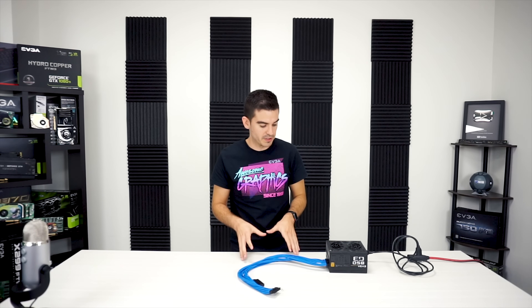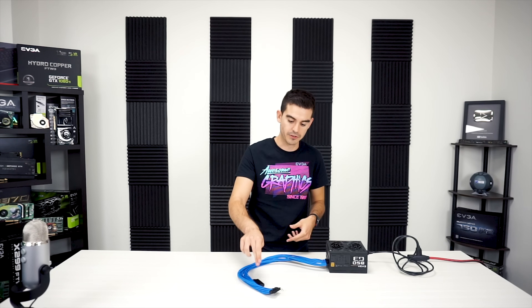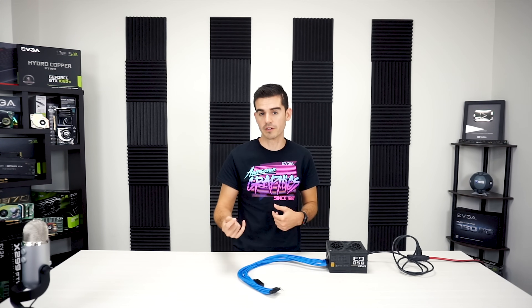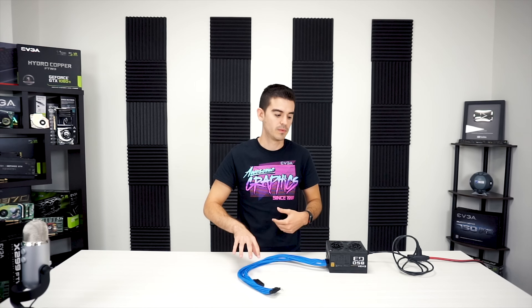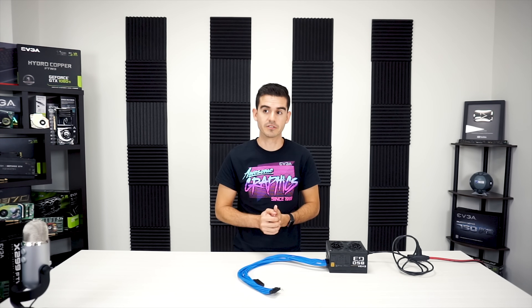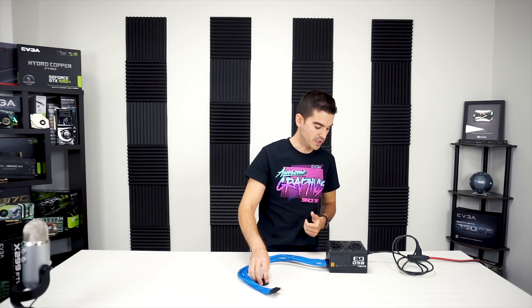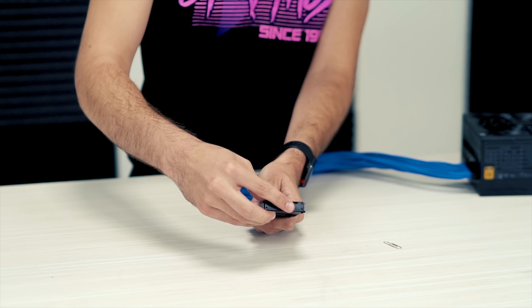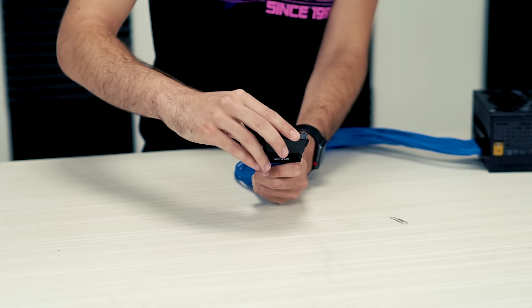So we're going to connect the motherboard cable here and here. Now you need to have the cable connected in order to make this test work. The reason being is that within the 24-pin cable and within the ATX standard, there is a power-on circuit. If that power-on circuit is grounded, then the unit will think that a motherboard is telling it to turn on. So we plug in our tool right over that 24-pin cable like so.